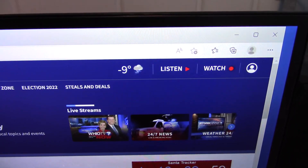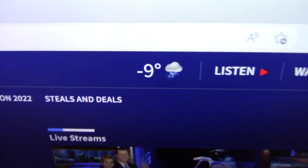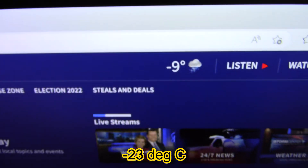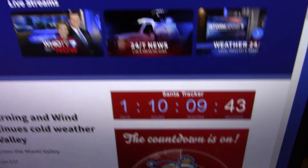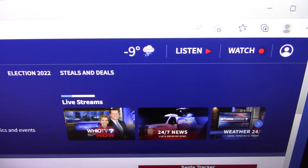It is December 23rd, 2022, and it is a balmy negative 9. Baby, it is cold outside. We got the Santa Tracker going here, and we're putting the Pioneer Mini Split to the test.